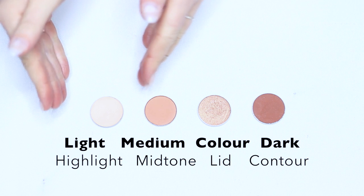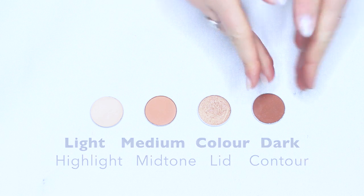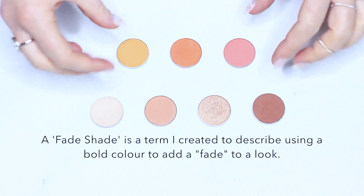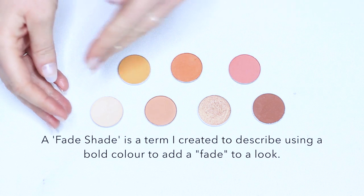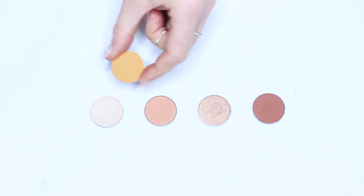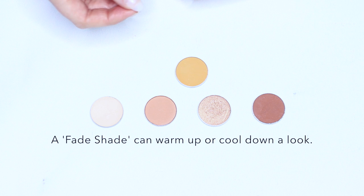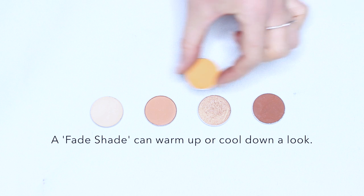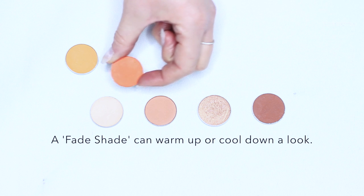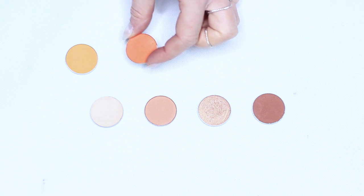Let's stick to the neutrals — our light, medium lid shade, and contour — and add in what I refer to as fade shades. Fade shades are vibrant colors you mix in with your palette to bring out a slightly different tone. We can add in a little yellow to create more of a mustard-yellowy tone, or go for more of an orangey color to bring out a rich orange tone within the rest of the shadows.